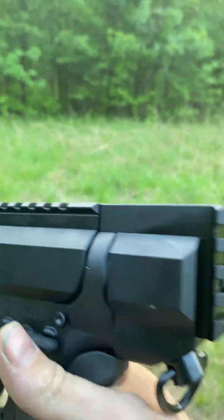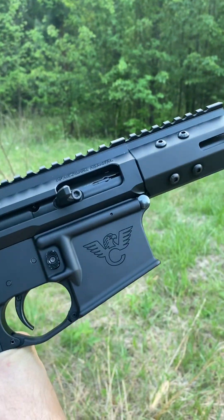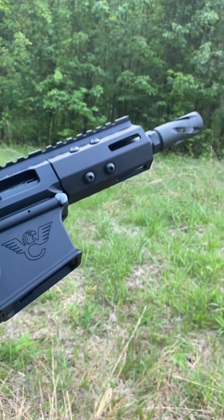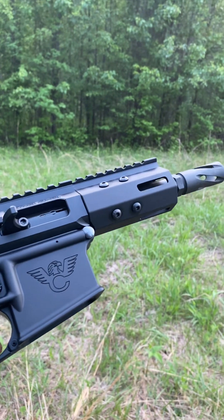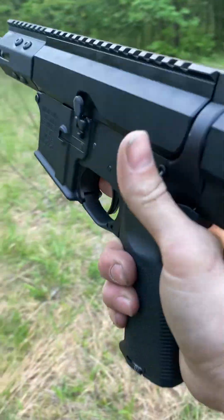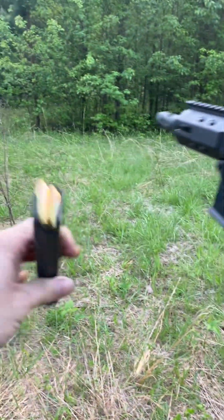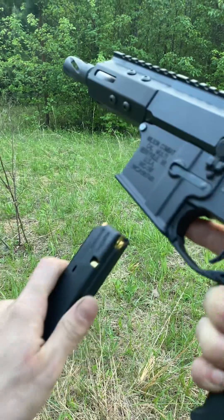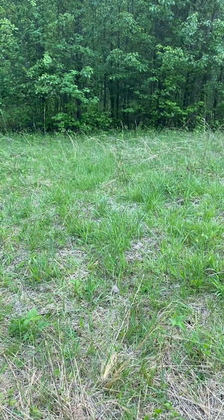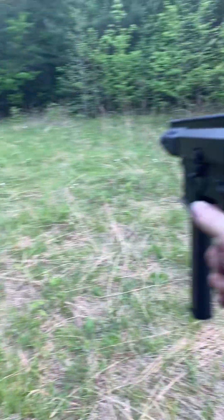I don't have a target or anything set up. It's late in the day and I just don't have time to set it up. So I'm just going to pop a few rounds off for a function test, and I'm also going to pop off a few hollow points to see if it feeds them. Let me pop in my earplug. I've got some 115 grain 9mm ball here. This is the first shot with Colt mags through the BCA bufferless upper.